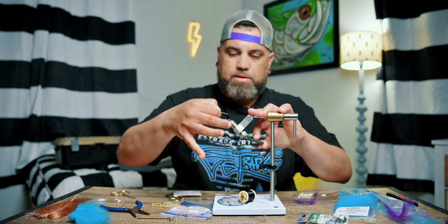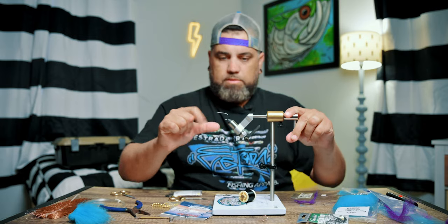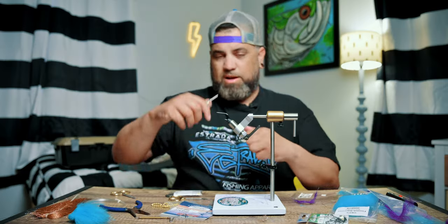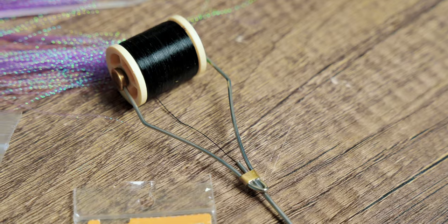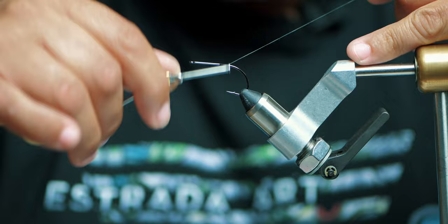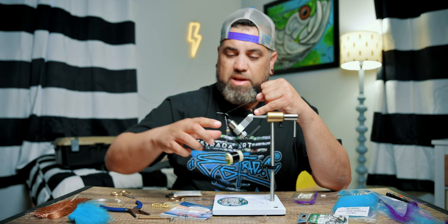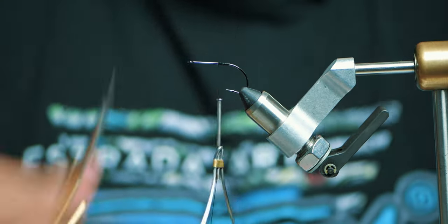Go ahead and clamp that on. You want to make sure that the hook does not move when you pull down on it. I'm going to start off with my base wrap using black 210 denier flat wax thread. What the base wrap does is it allows your materials to stick to the hook without sliding or spinning as you keep tying. I'm going to work this forward now.